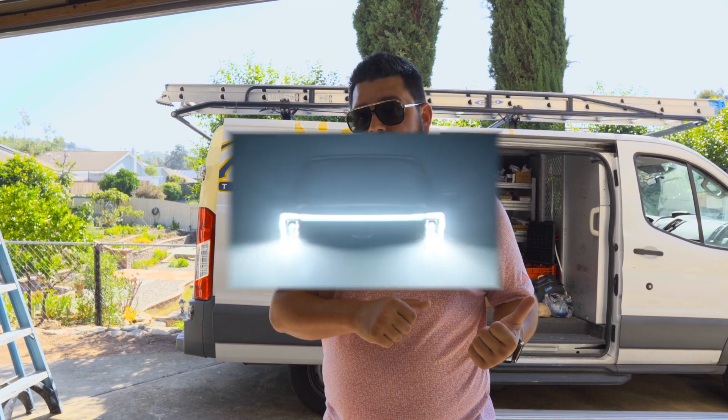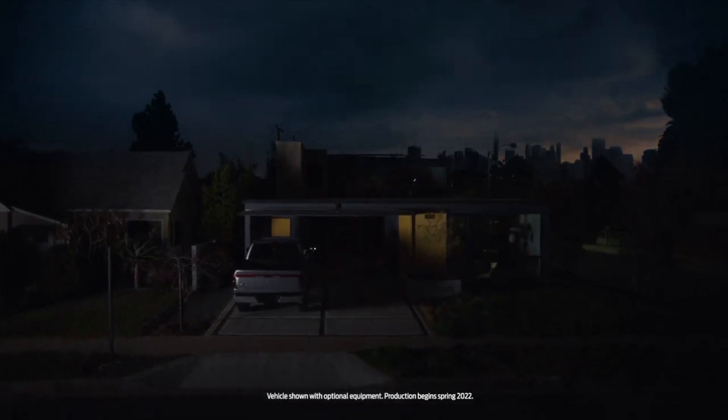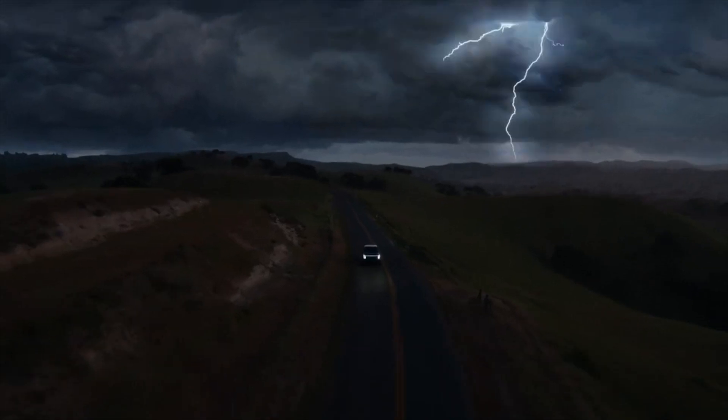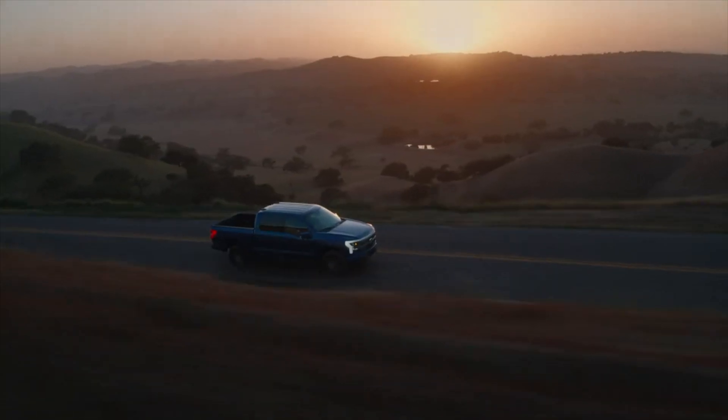Dale here with Pacific Sun Technologies. We are out on an exciting project that I just had to share with you. We are installing the necessary equipment for this customer to use their Ford Lightning to power their whole home during a grid outage. This might come as a little shocker to you, but you can use your electric vehicle to power your whole home if you have the correct equipment.